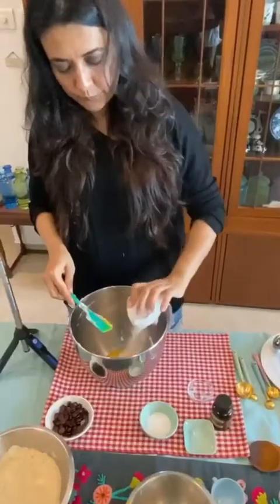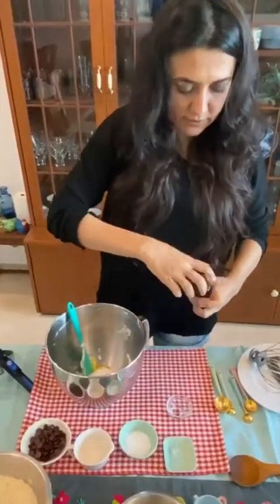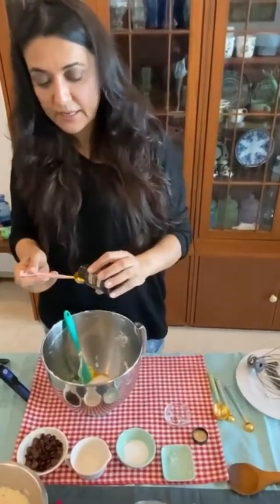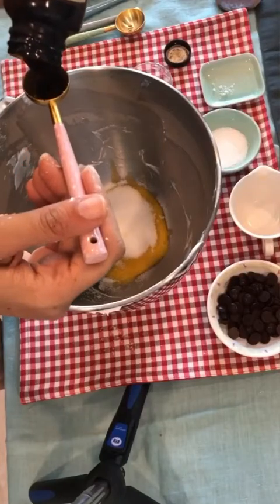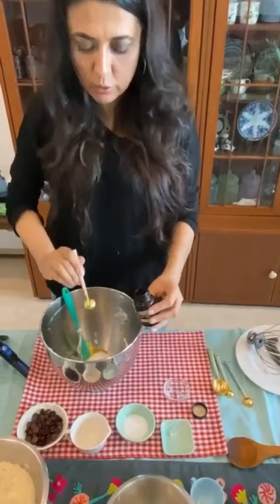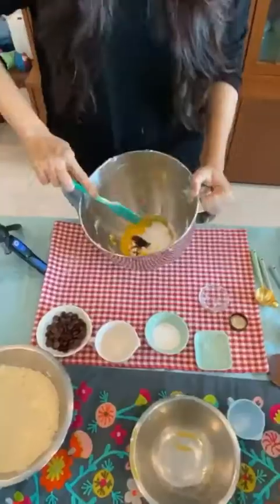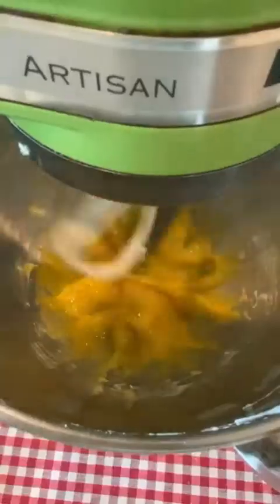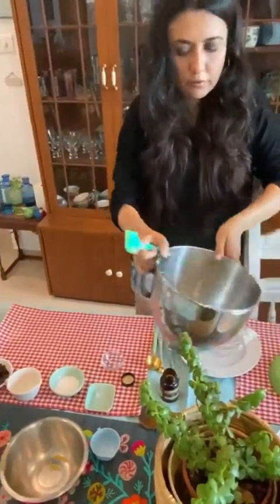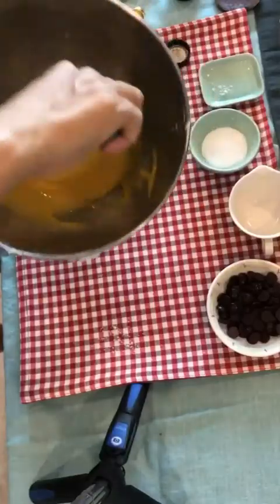Now take the egg yolks and add your 1/4 cup of sugar — the half you saved from the whites. Add 1 teaspoon of really good vanilla extract. I can't emphasize this enough because good vanilla extract makes all the difference in a cake. I sometimes don't even measure it properly because I hate losing extra vanilla into the spoon. Give it a good whisk until you get a nice gooey egg, vanilla, and sugar mixture.